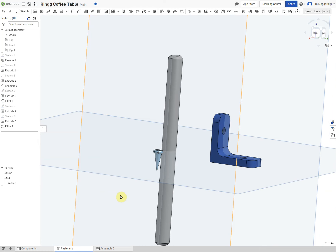That's the three fasteners—screw, stud, and L bracket—modeled. In the next video we'll assemble everything together.